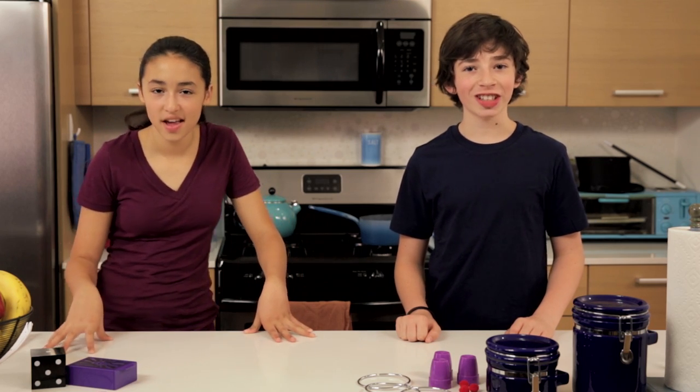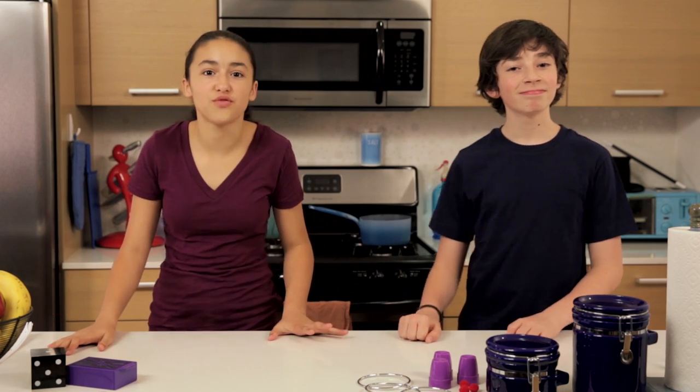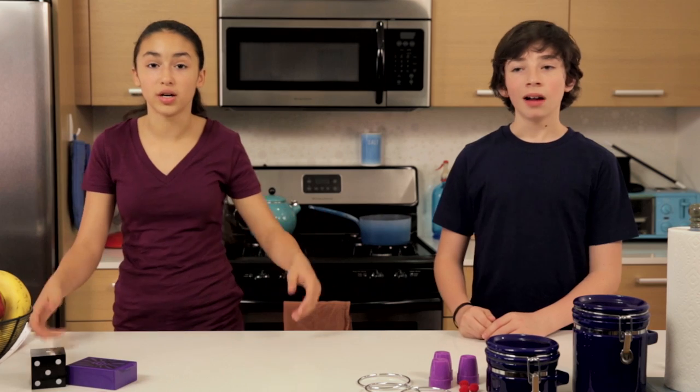Hello, and welcome to Junk Drawer Magic, where you learn to defy the laws of physics with things you'd find in your junk drawer.